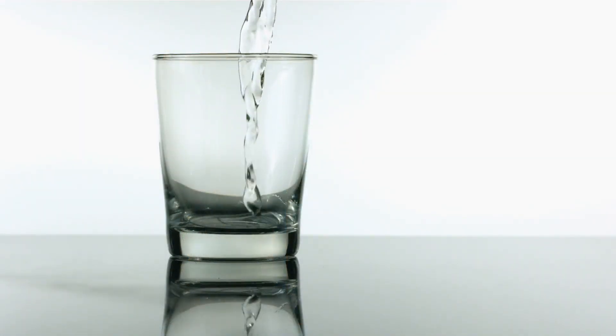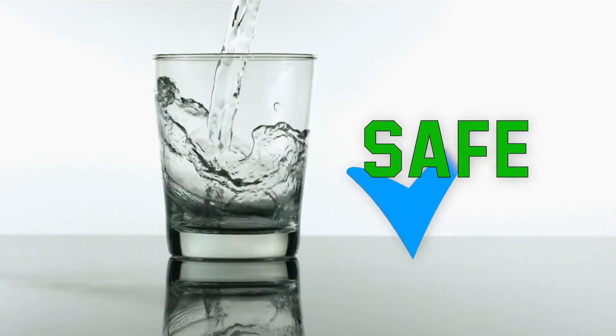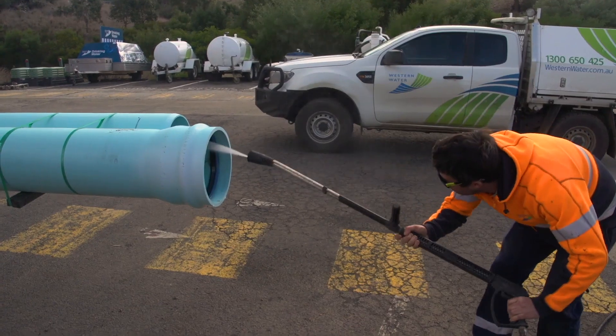Remember, it's not how long it takes to get the water back on for the customers, but how long it takes to get safe drinking water back to the customers — that is water that will not make anyone who drinks it sick. So how can this be prevented?